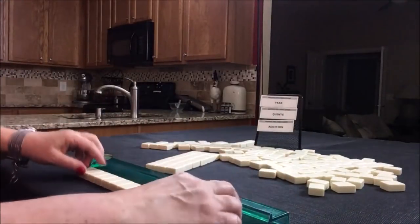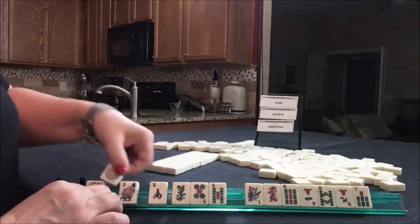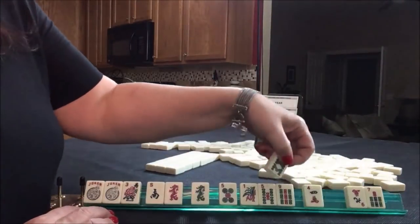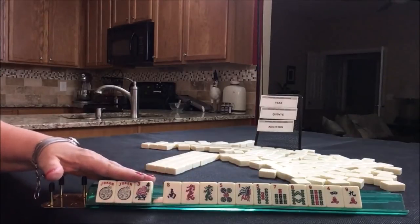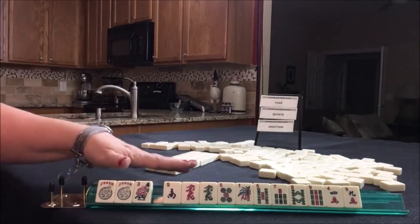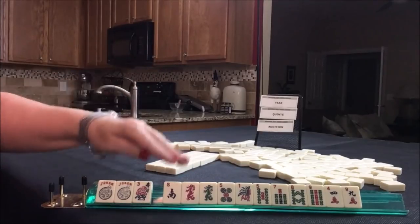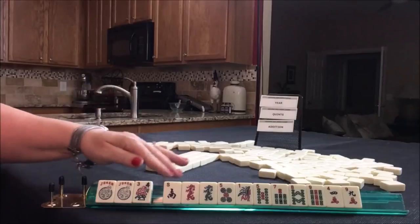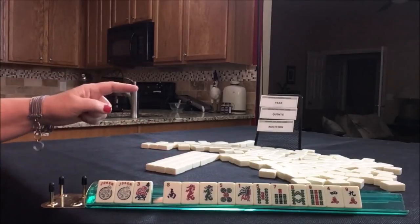Let's see what we can do with Force One. We do have a couple of jokers. We have one flower. No white dragons. So I'm thinking the year category is not going to work this time, at least at the moment.